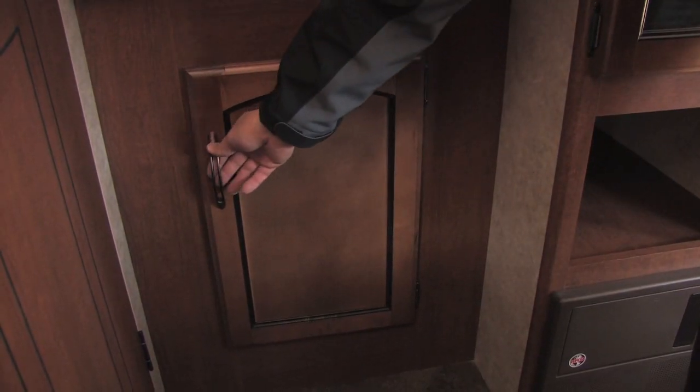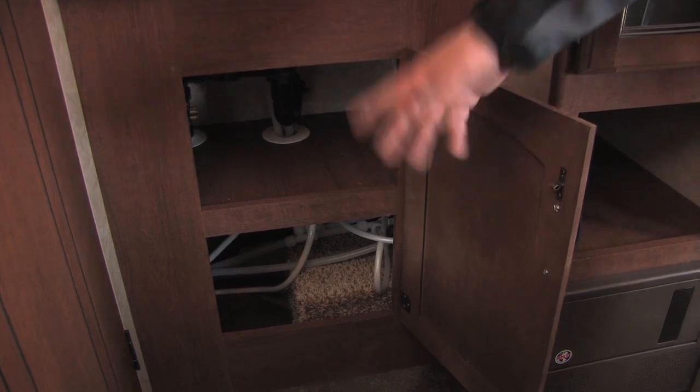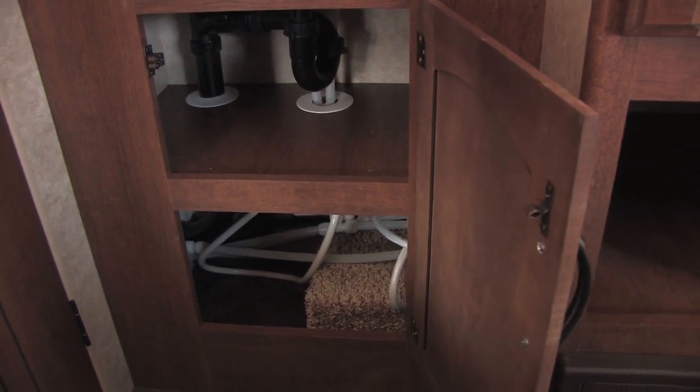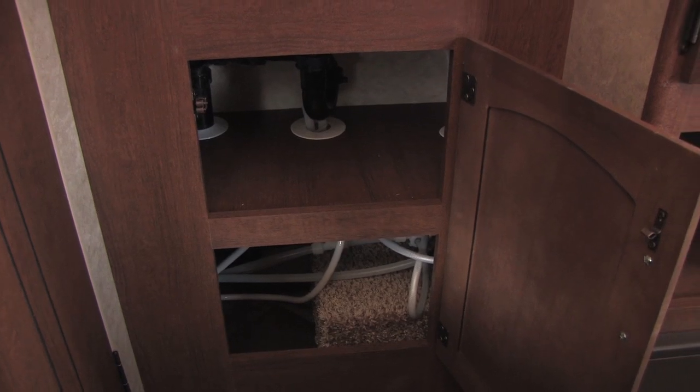Another great feature of Springdale is their plumbing. They actually put PEX plumbing in here, which is what they use in a lot of new houses now. It's got a nice long warranty and is actually better against freezing — it can expand seven times its size, so it's not going to freeze and break like old copper tubing does.